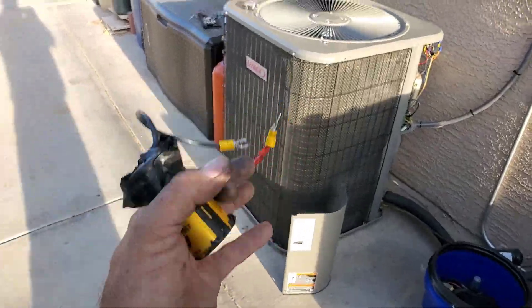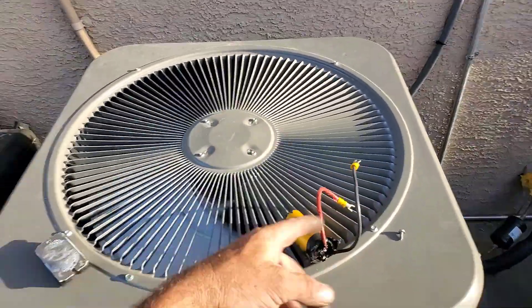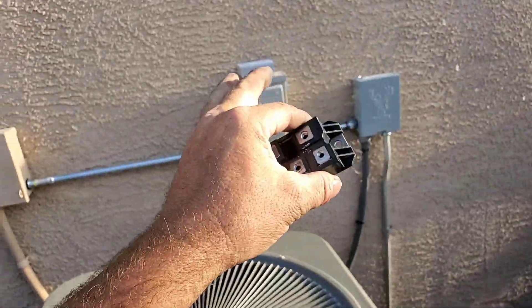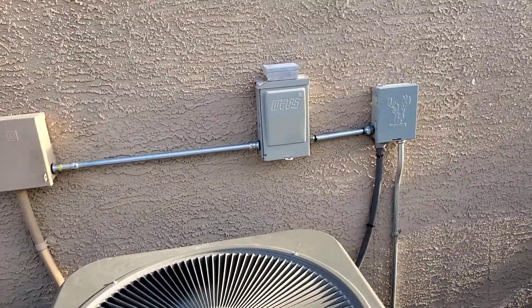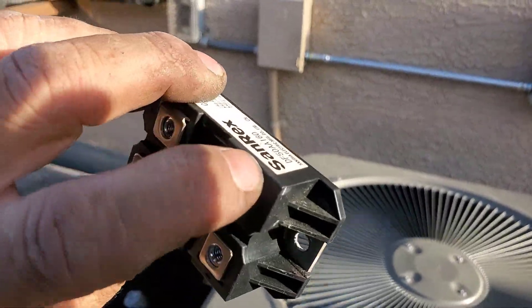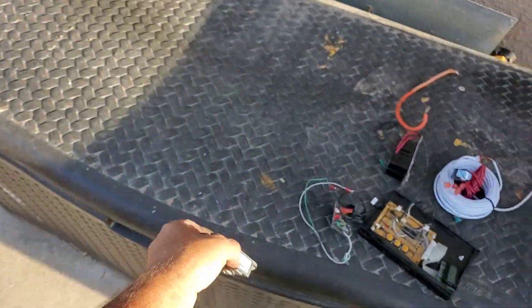That somehow fried my rectifier. I put the other one in without that and everything, and then it popped again. I don't know if the other rectifier was bad - actually I know it's not bad because I was using that rectifier inside. Anyway, it's fried now. I'm getting basically zero ohms between minus and plus, so it's definitely a shorted diode.